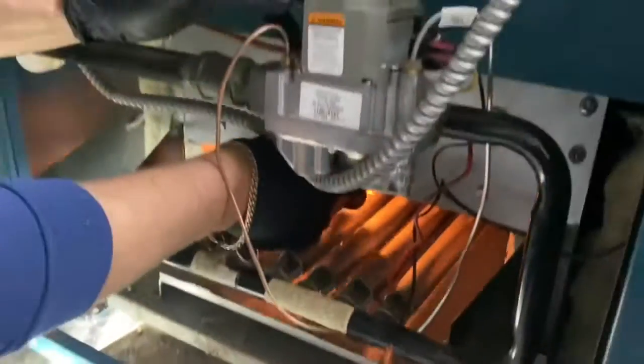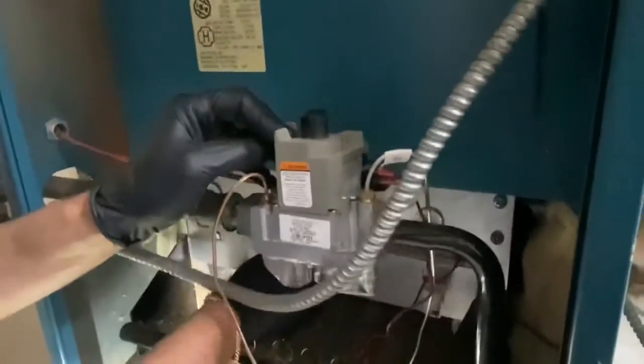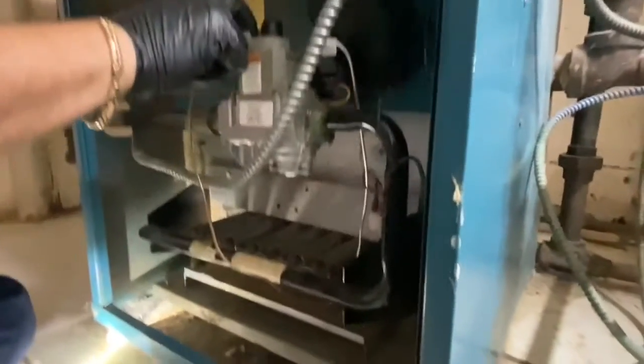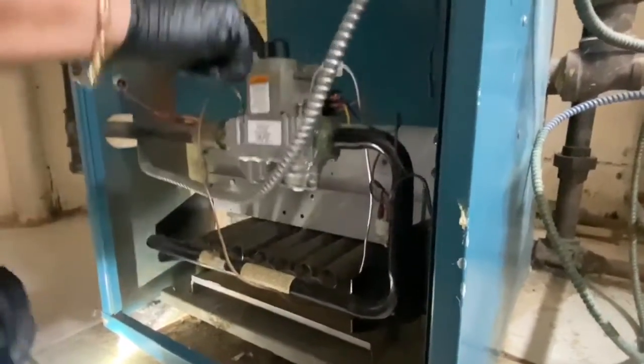All right, pilot lighting instructions. Cal, you're a horrible video guy. Pilot's relit. Moving wires out of the way — a little burnt up there. Keep the wires away from the back of the chamber. That's in place. All right, we let it go, turn it on — and we have ignition. Look at that.